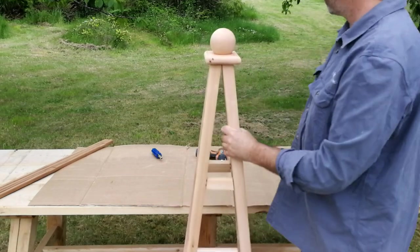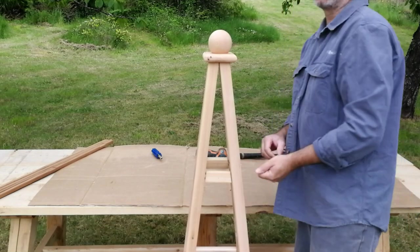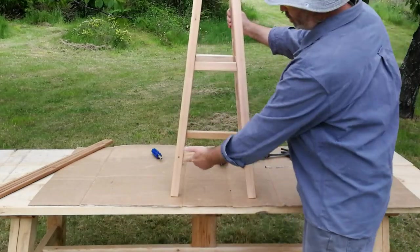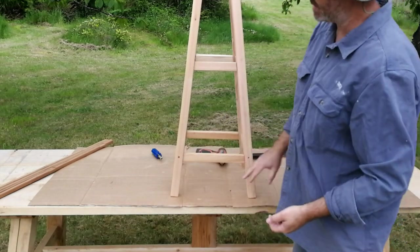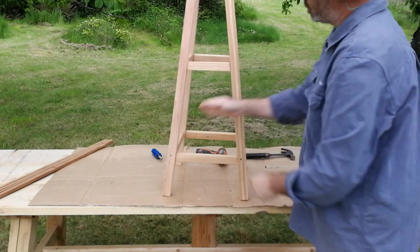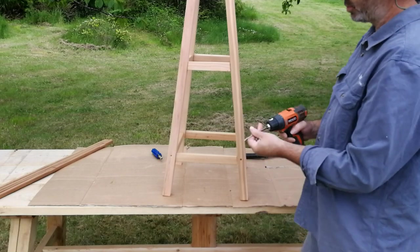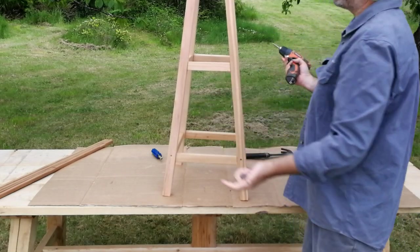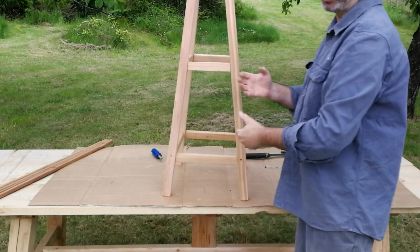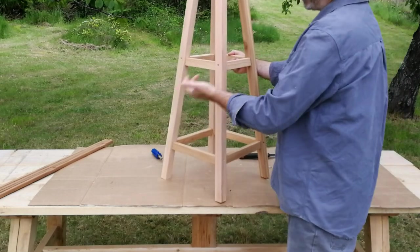Now put in the screws. There are eight stainless steel screws that go into the pre-drilled holes — this is why you want the white dowel aligned to the white sticker, so the holes are perpendicular to each other rather than offset. Take your screws and put them in all eight holes. Don't use the screw to try to pull everything together; keep it tight first, then put the screw in. The screw's purpose is to lock the obelisk together, not to draw it closed.